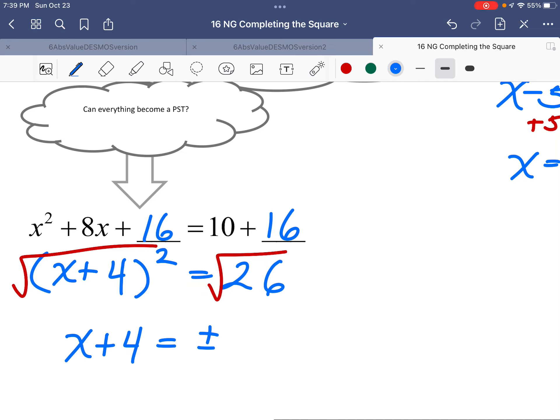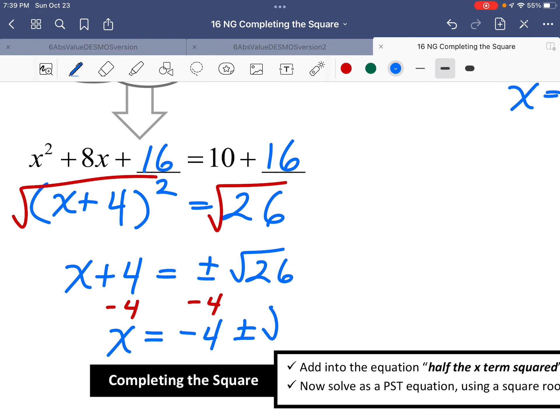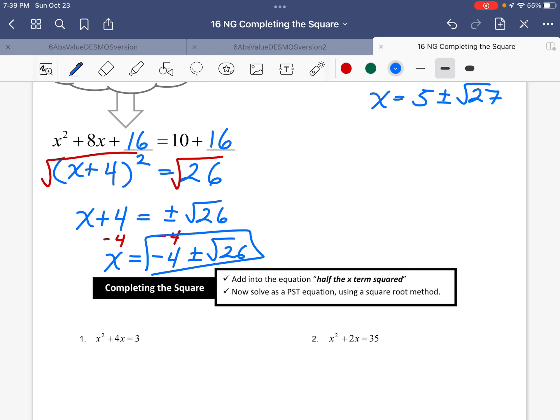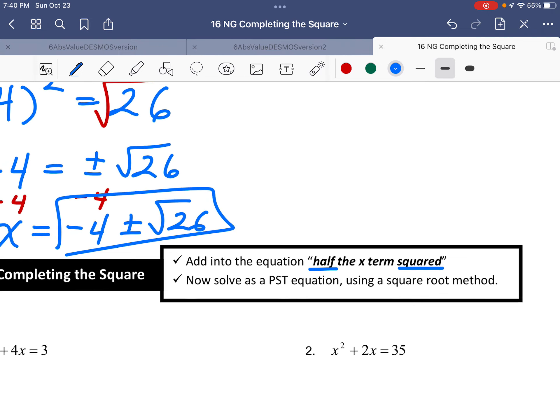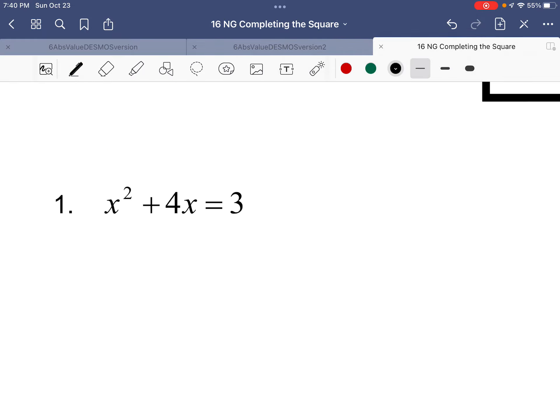This is a different kind of equation — not equal to zero, but one you can solve using a square root. Taking the square root of both sides gives plus or minus — and sometimes the answer doesn't simplify nicely. That's a type of answer called a conjugate — not super important right now. This method is called completing the square: you add in a perfect number, which is always half of the x-term coefficient, squared, added to both sides.